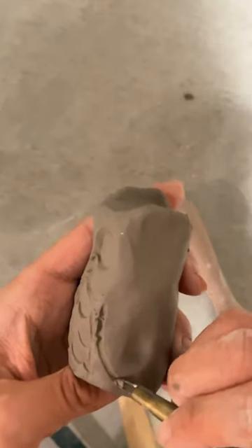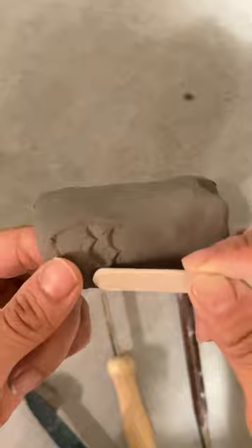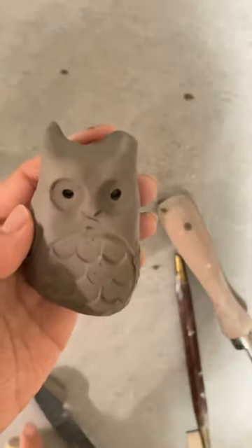Next you want to carve out the wings and also create the feathers as well. And there you have your little owl.